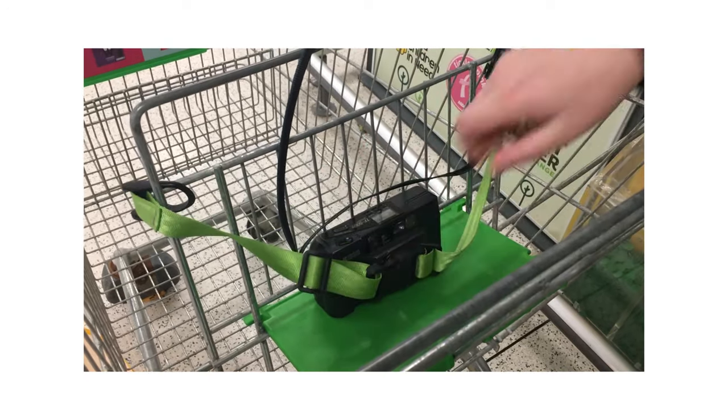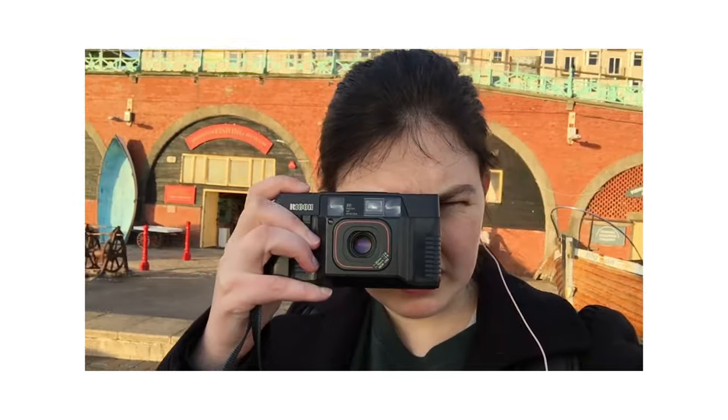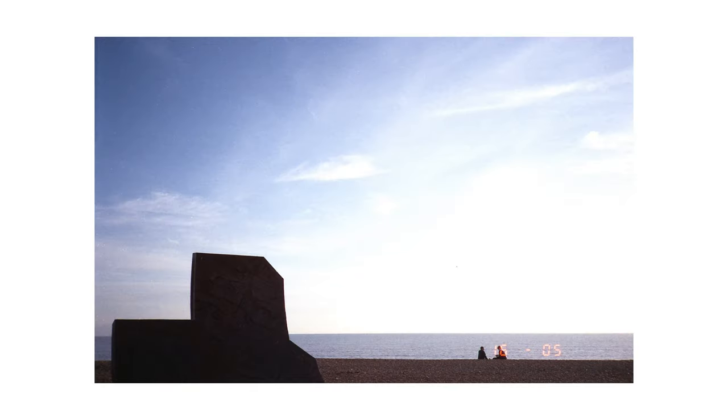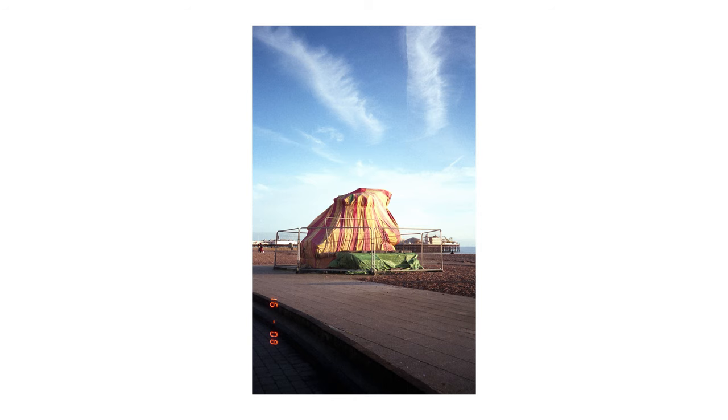I also tried it out in both artificial and natural light. First up we went to a supermarket — very exciting — and then it was a beautiful sunny day so we headed down to the beach. I was shooting Agfa 200 film and I do actually really like the images from the beach and the pier. They're probably my favourite images from the roll.